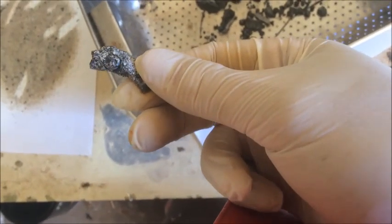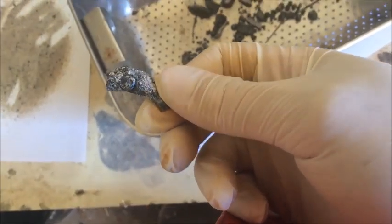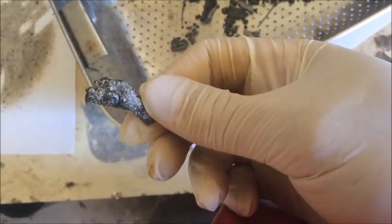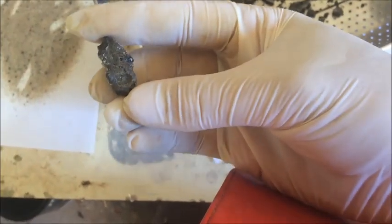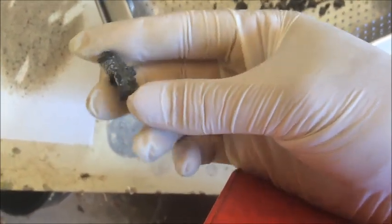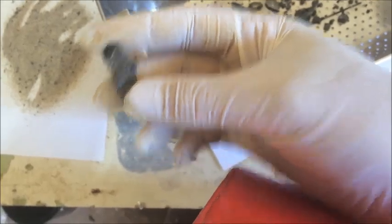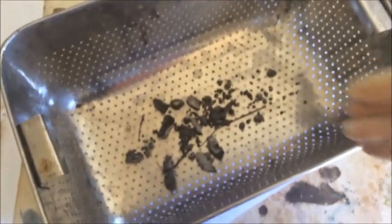Looking a bit closer at one of the pieces, you can sort of see what I'm talking about with this iridescence. I'm seeing a nice purple and sort of blue sheen to it. That's caused by a really thin layer of the oxide. Thicker layers of the oxide give a sort of yellow colour, because the vanadium pentoxide was a very orangey-yellow. So it's good we get to see that.